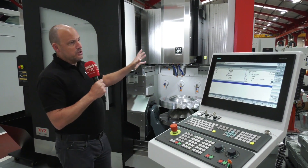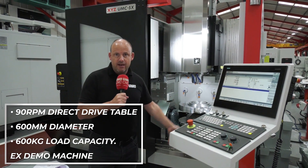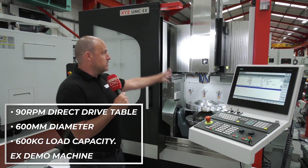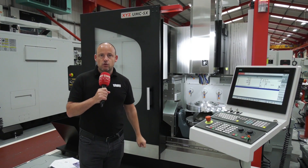There are various options that can come with the machine — probing, swarf extraction, which you can see is already on this machine. You need to talk to XYZ if you're in the market for a five-axis or you're thinking about improving the way you make components, because this machine is on demonstration and in stock. Visit xyzmachinetools.com.